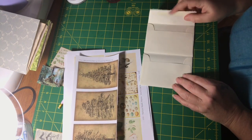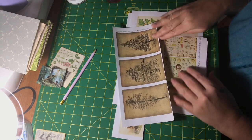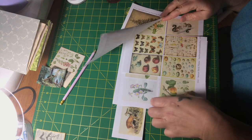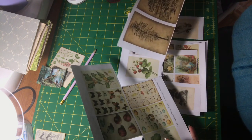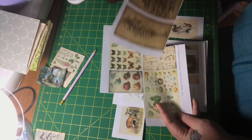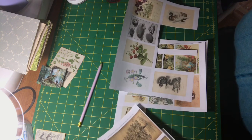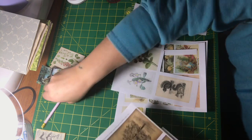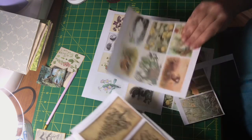I've got some printouts here and these I got from Etsy from different sources — The Old Design Shop, The House Across the Bay. I can't remember where I got those ones from, but basically it's the same sources.